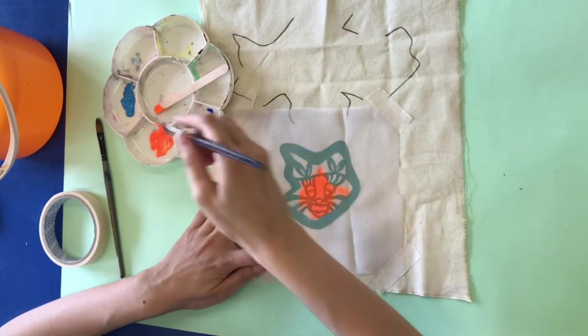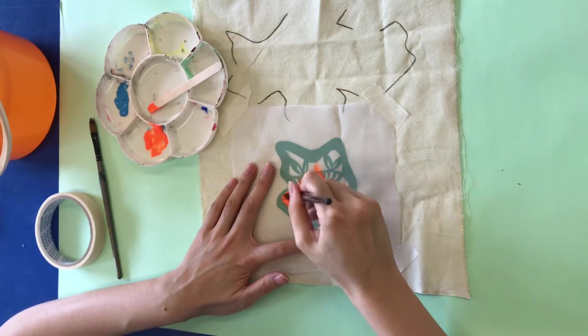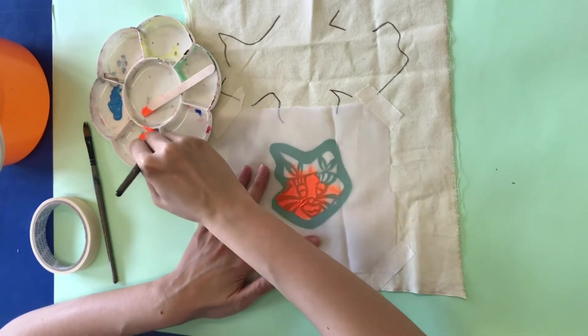When you're painting on top, just make sure that all the ink is filled up into the areas that are without the PVC — the plastic parts.